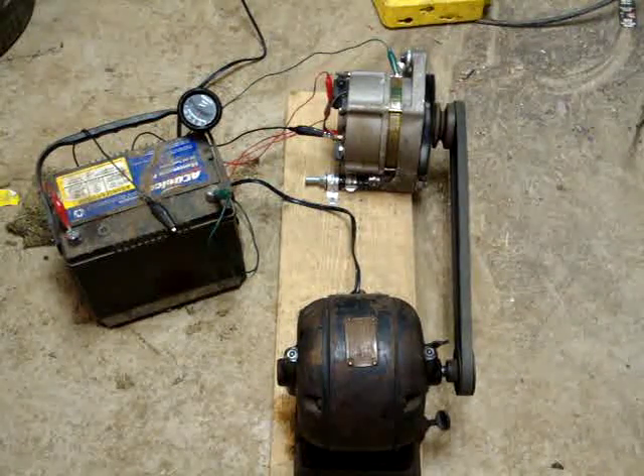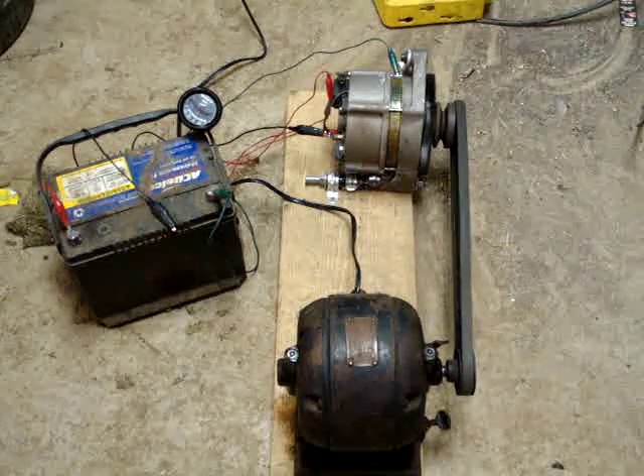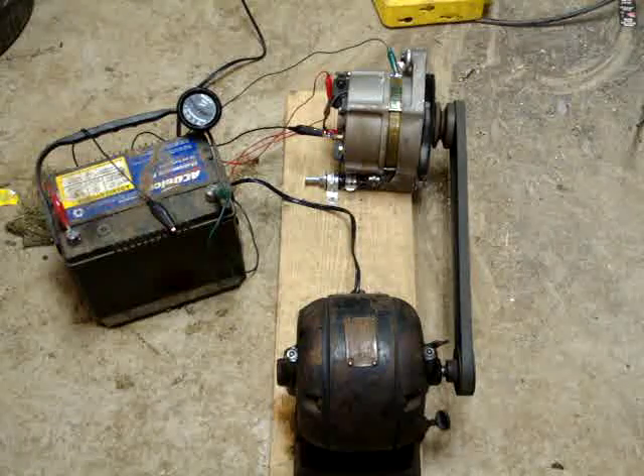Here's the operation of a test alternator rig I have set up connected to a small car battery. Right now you can see the alternator is running with no load.